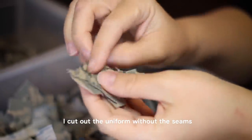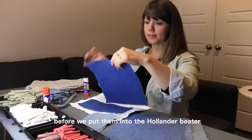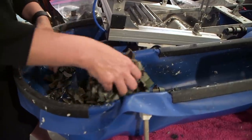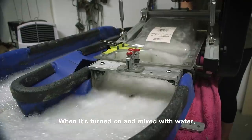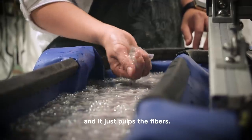We cut up the uniform without the seams into these little pieces before we put them into the Hollander beater to turn this into pulp to make paper. This is a Hollander beater, and when it's turned on and mixed with water it just spins and pulps the fibers.